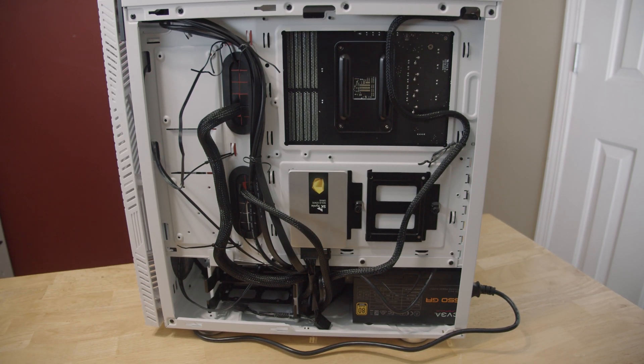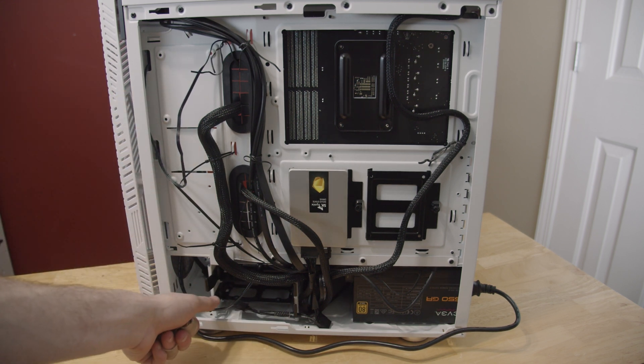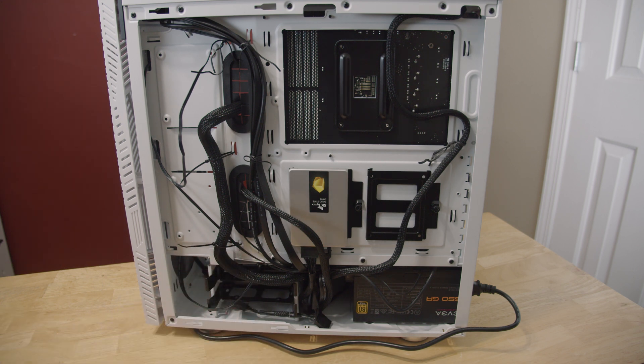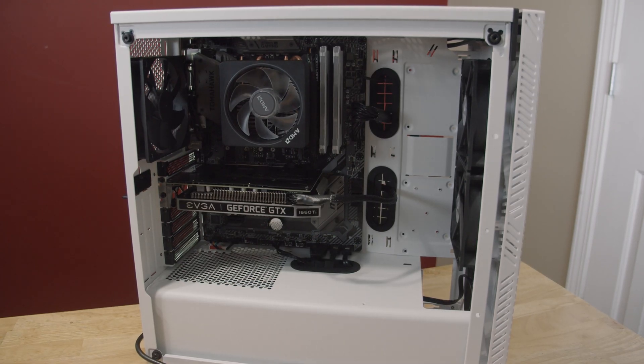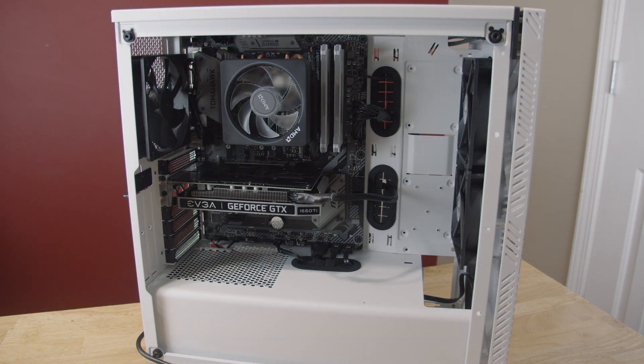Once I'm done plugging everything in, I like to try to tidy up the cables just a little bit. I'm going to add a hard drive in the future, so this isn't going to be incredibly tight and well-managed, but it's just enough to have it routed a little bit. I made sure not to have everything too cluttered, but it's still a little loose so it won't be a pain for me later. And that's really it — look at that computer! The thing looks great. Good job. If you made a computer too, good job. You did it. Proud of you.